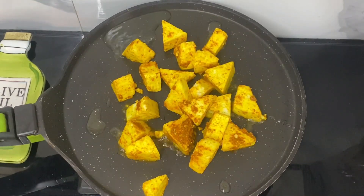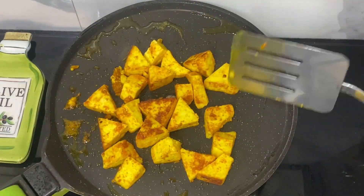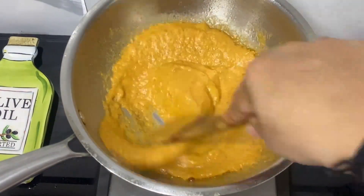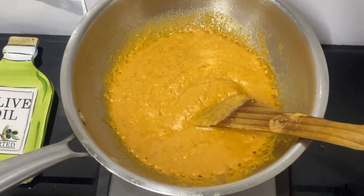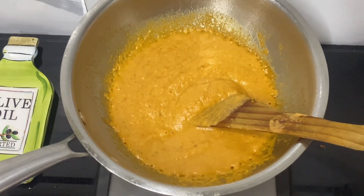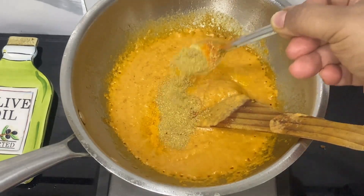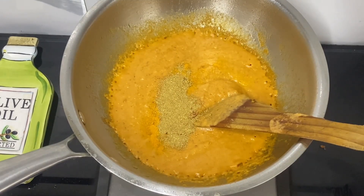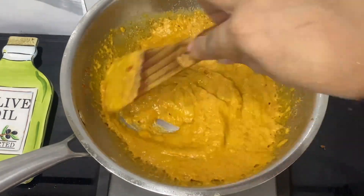In another pan I have added some oil and I am going to just slightly fry the paneer — make sure you don't overdo them. Now I have put the pan back on fire, added some oil and added the paste we prepared into it. I am just cooking it for a few seconds, after which I am going to add the rest of the masala powder: turmeric, red chilli powder, coriander powder, a little bit of cumin powder. Mix well and let it cook.